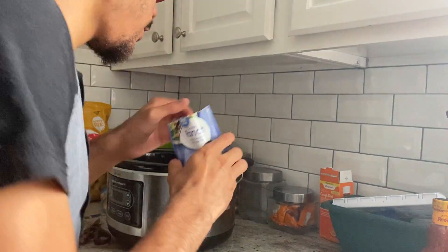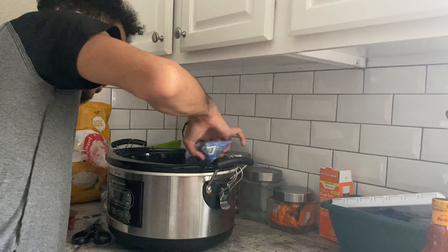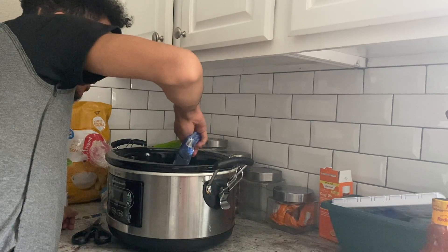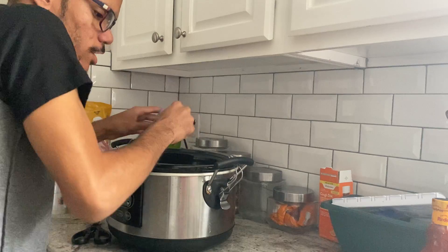Now what we're going to do is get our ranch on the chicken. The whole purpose of this is to make sure it coats your chicken.